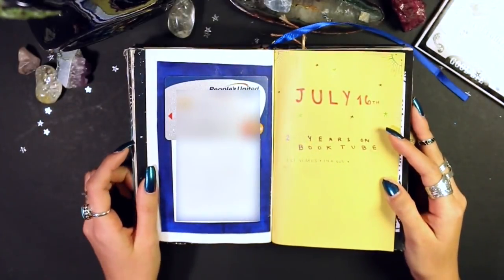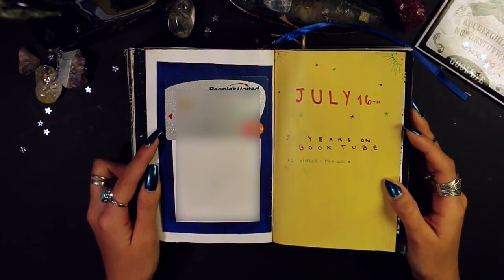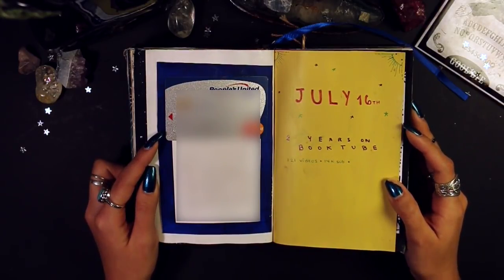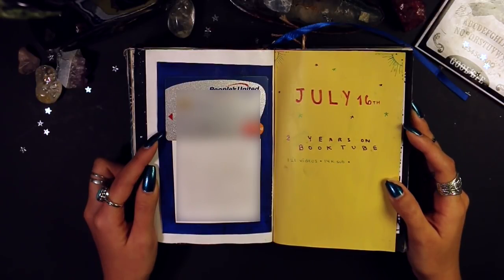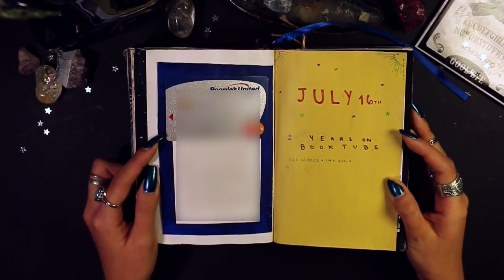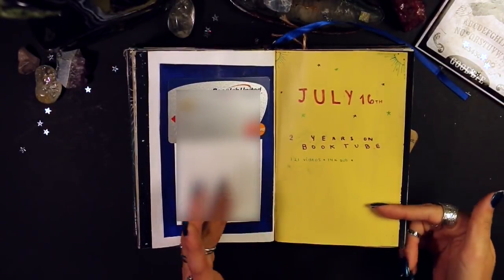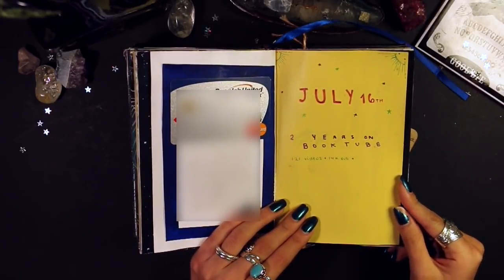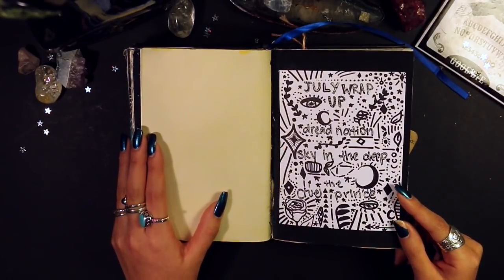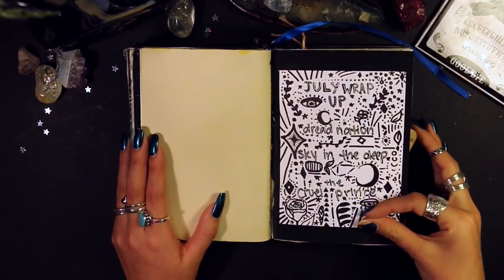I'll blur this next page out. Basically I accidentally caused fraud on my debit card, so I had to say goodbye to my first ever debit card — being me, I decided to put it in my journal to commemorate it. July 16th is my two-year anniversary on BookTube, so I did a little two-years-on-BookTube page, though it got left a little empty. The following page is completely blank — I knew I wanted something there but never got to it. On the other page is my July wrap-up with a bunch of doodles, though you can barely see the book titles.